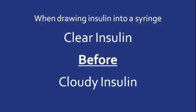You must draw up the clear insulin into the syringe first, followed by the cloudy insulin. If you do it opposite, the cloudy insulin will contaminate the clear insulin and they will not work like they are supposed to.